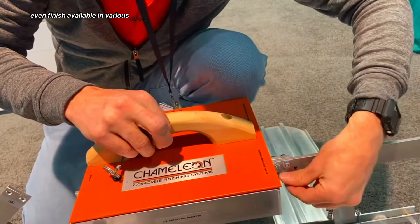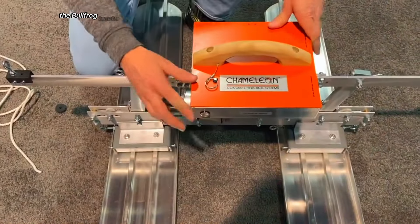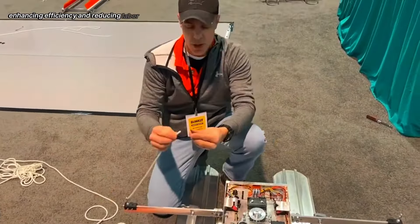Available in various sizes to accommodate different project scales, the Bullfrog Track 2 also offers a motorized version for larger pours, enhancing efficiency and reducing labor intensity.